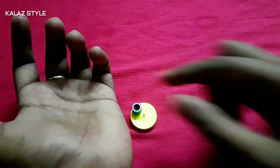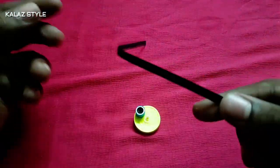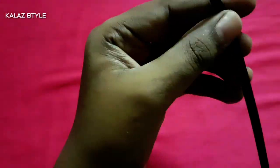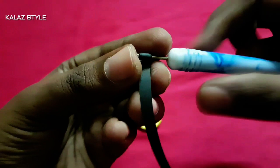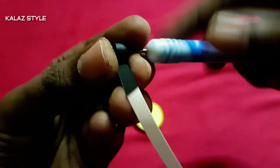Now let me show how to make the owl's eye. For that, take half a strip of black and half a strip of white, and one fourth strip of blue. Connect everything and make a tight coil, starting to roll from black to blue.